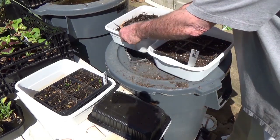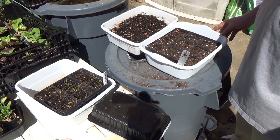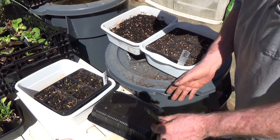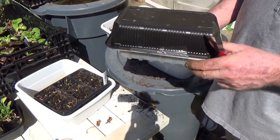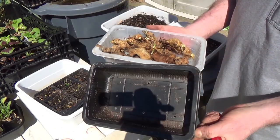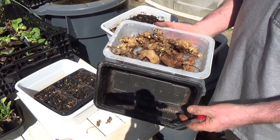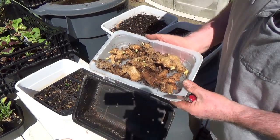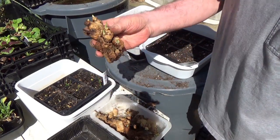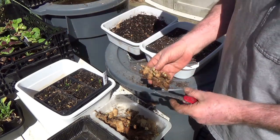I watched a video — and I apologize to her, I don't remember who it was — but her idea for starting ginger was to put it in a container, a damp container, in a hot warm spot, and just let it do what it wants to do. Look at this — look at all the starts, look at all the little eyes coming out. Incredible.